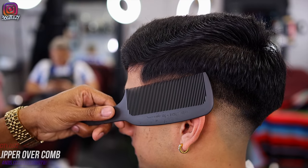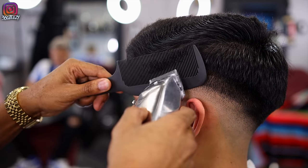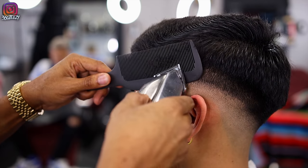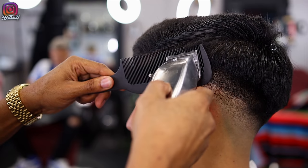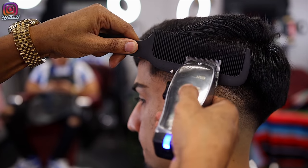Right now I'm doing clipper over comb, but a little differently — I'm running my clipper up so I don't take off too much bulk. I want to leave some bulk at the top and blend the bottom half into the top half. I'm putting my clipper in at a 45-degree angle and running it up so the bottom half flows into the top.